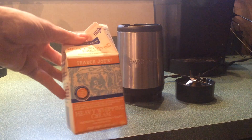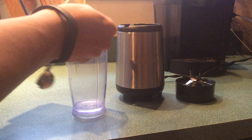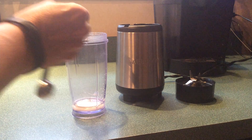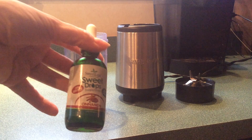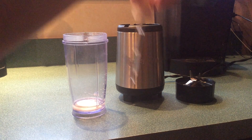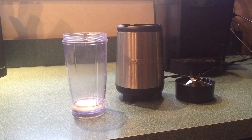Heavy whipping cream — a staple of every keto fridge. One tablespoon of heavy whipping cream. I use Stevia Sweet Leaf drops, these are cinnamon flavor. There are all different flavors; I like cinnamon. I use about half a dropper. You can really use any sweetener you want. I prefer stevia in my coffee — it takes the bitter taste out and adds a nice flavor.